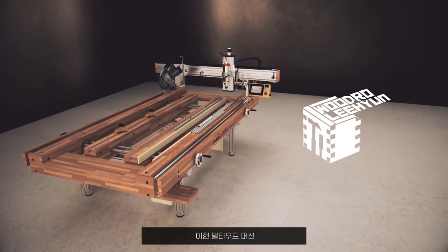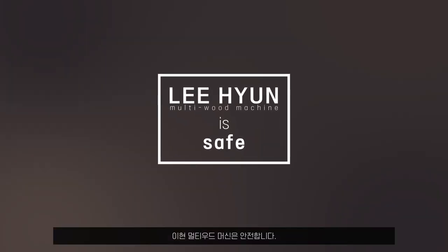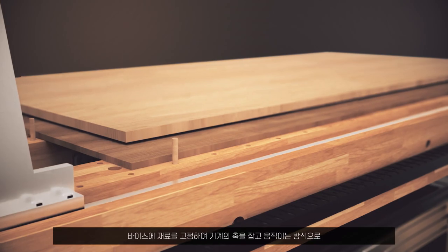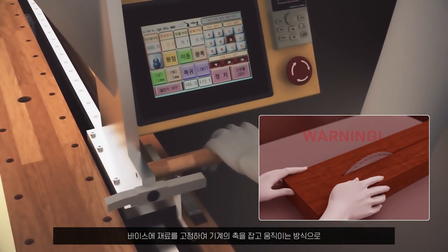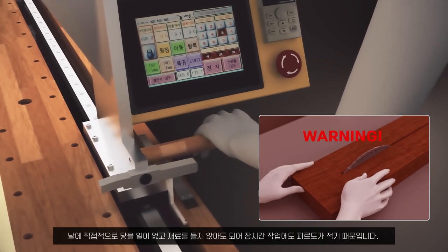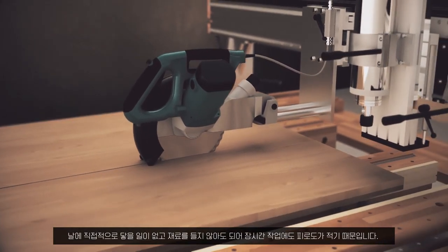Lee Hyun Multi Wood Machine is safe. It is a method of holding and moving the machine's axis by fixing the material to the vise. There is no direct contact with the blade and there is no need to carry materials, so there is less fatigue even in long-term work.